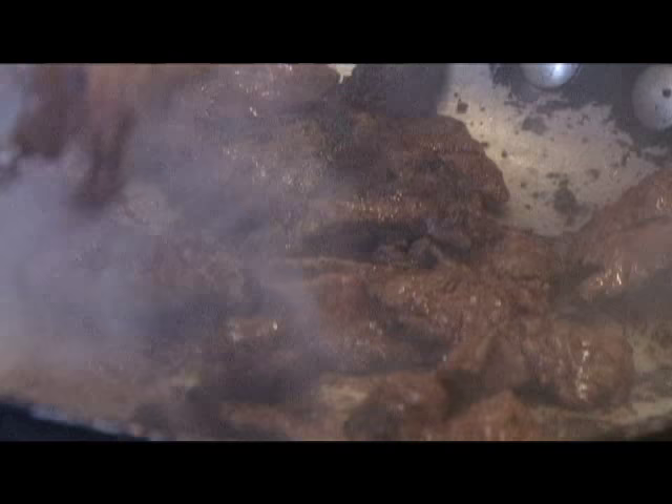See that — we're just searing it off. Got everything sticking to the bottom; that's all flavor, once we hit it with the Marsala wine. We don't want to add any moisture into it right now; we're looking for that sear.